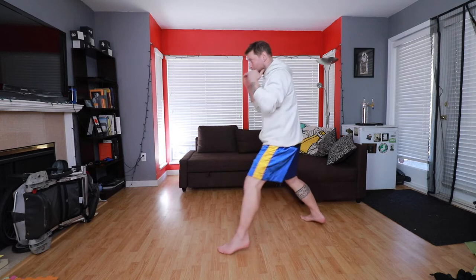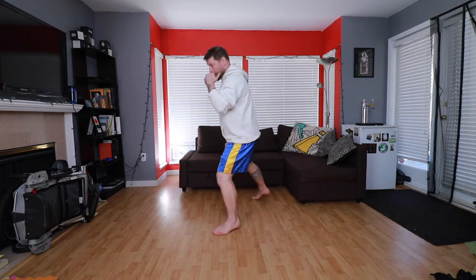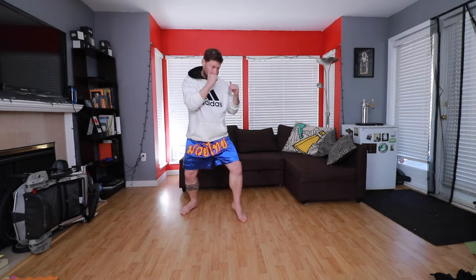Alright folks, here we go. Make sure you keep your hands up, keep your chin down, keep moving at all times. Hands, head, or feet — something should always be moving. Try to do the sprawls if you can; if you can't, just keep moving and keep your hands up. Alright, we're starting — three seconds, ready.